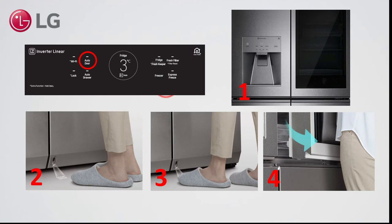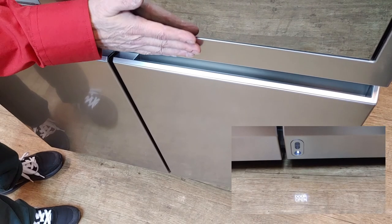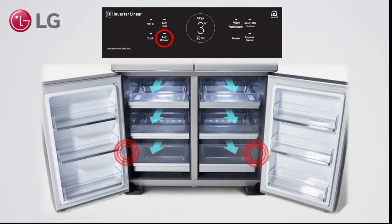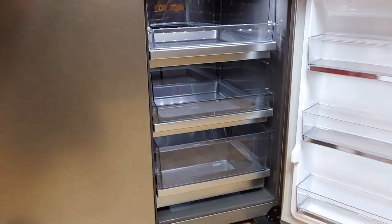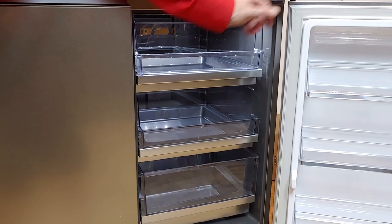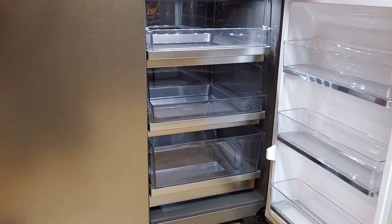Auto door opens the right fridge door when stepping into the light. To trigger auto door, move close to the detection sensor, which activates the door open light — step into this light and the door will open. Auto drawer works with reed switches that detect the magnets in the freezer doors. When a door is opened, this is detected and activates the opening of the drawers. When closed, the switch detects the magnet and this triggers the closing of the drawers.